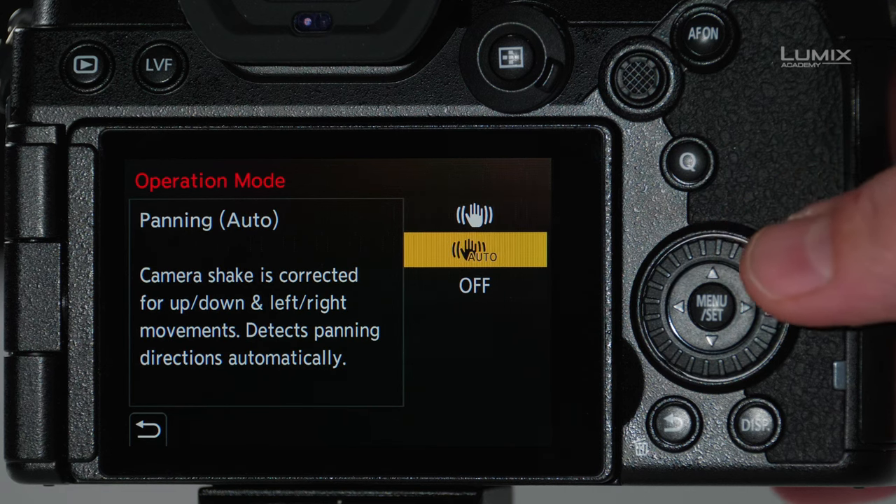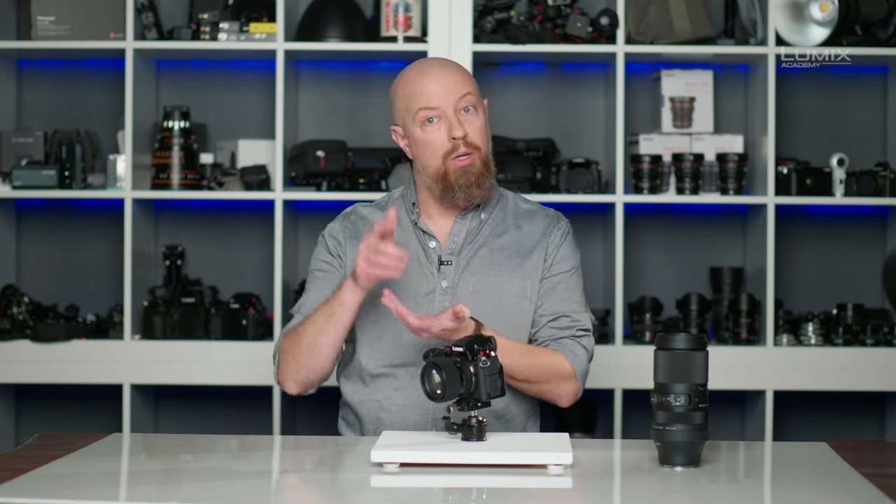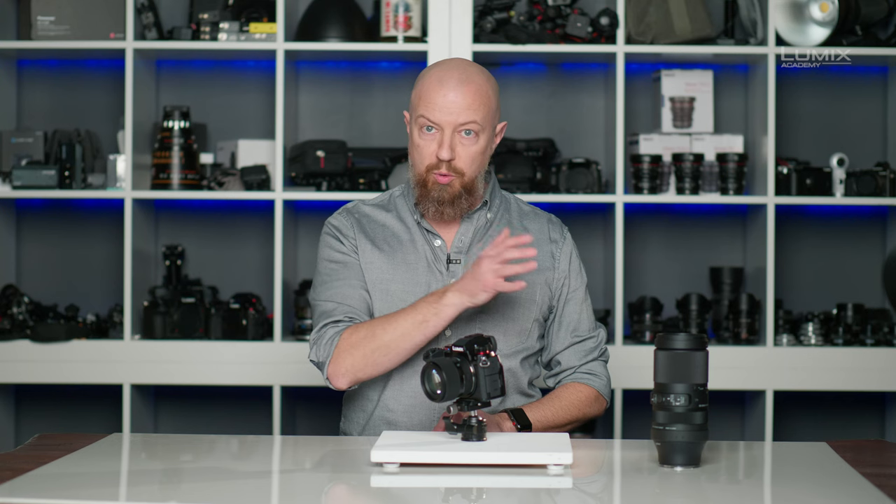The next mode, panning auto, means that all five axes are active. However, as soon as you start to pan the camera — and this works whether you're holding it horizontally or vertically — the camera recognizes that motion and stops trying to correct for that left-to-right motion, so it's not trying to fight against your pan.